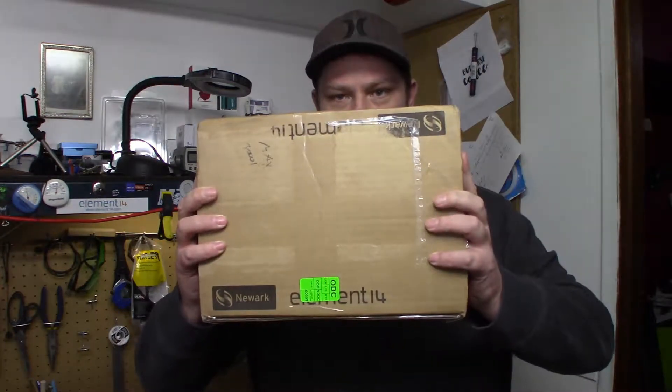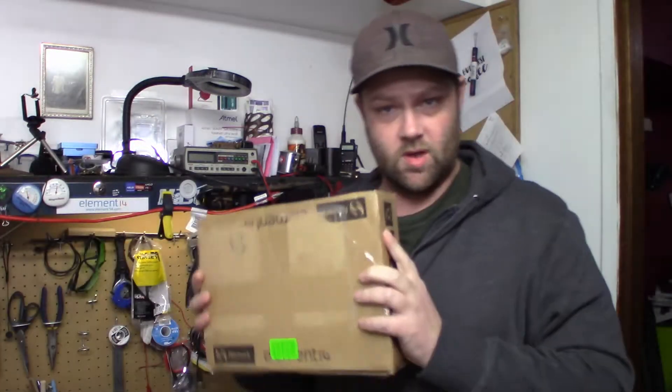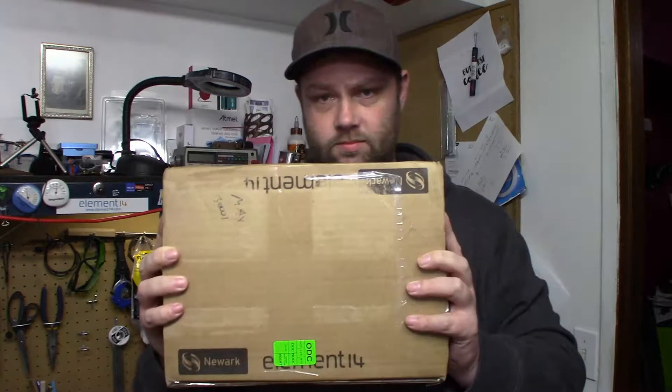Today we are doing an unboxing and we've got another package from Element 14. It's a road test, so be prepared to see lots more videos on this. Just to mention, this unboxing is all because of Nikko.